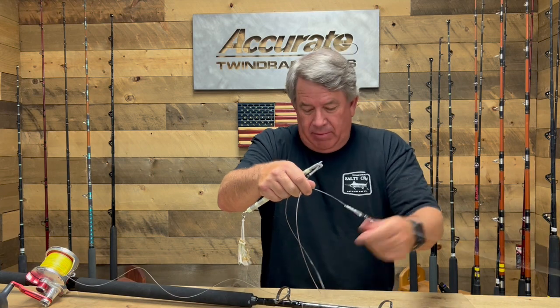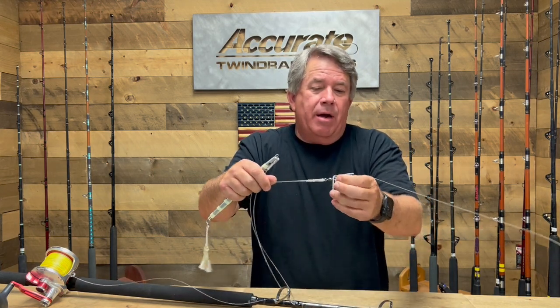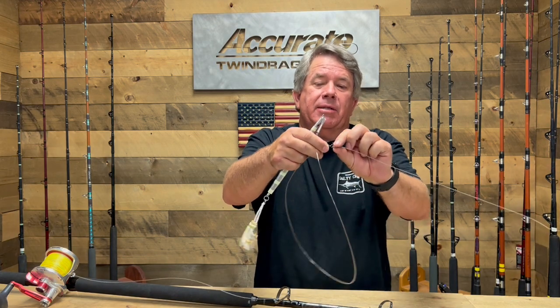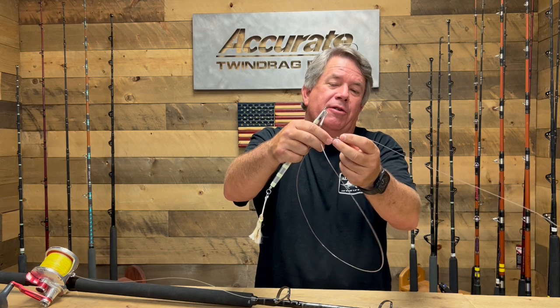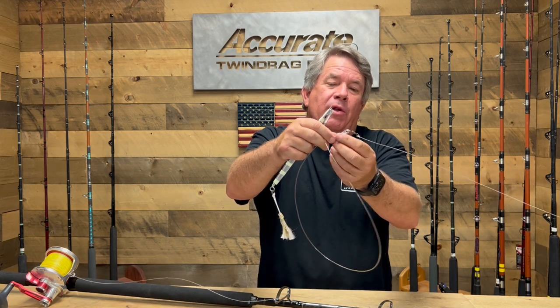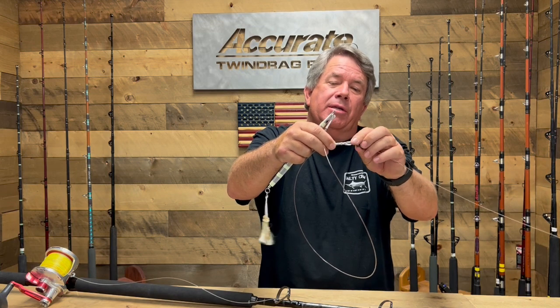Regular rod set up here — you've got a wind-on with 130 pound, the 130 basically tying a springer knot onto this barrel swivel. This barrel swivel is like a 250 barrel swivel. You can see the crimped protection around the leader itself here that goes onto the barrel swivel.